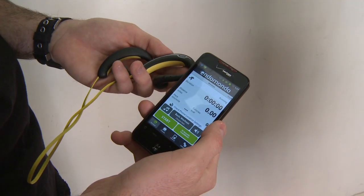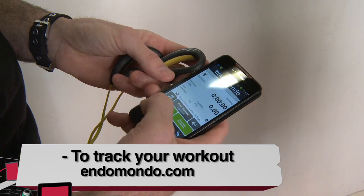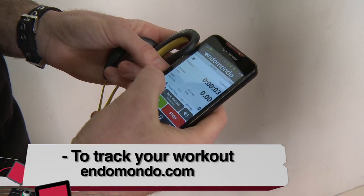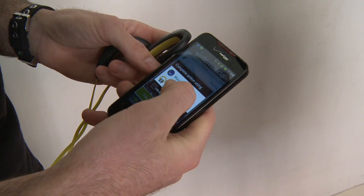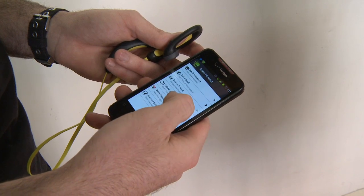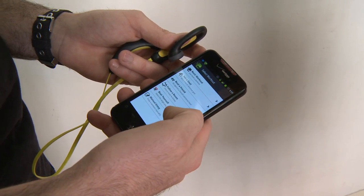These headphones also come with an app that you can download on your Android or iOS device called Endomondo. There's a button in the app to play music while keeping track of your workout. You can set your goal, beat a friend, or follow a route.